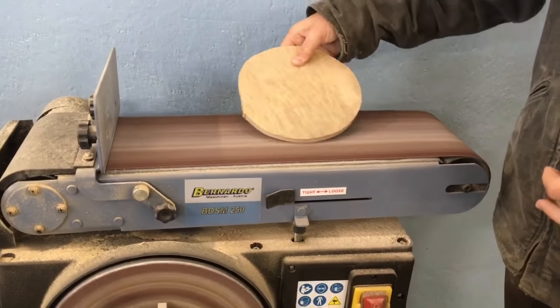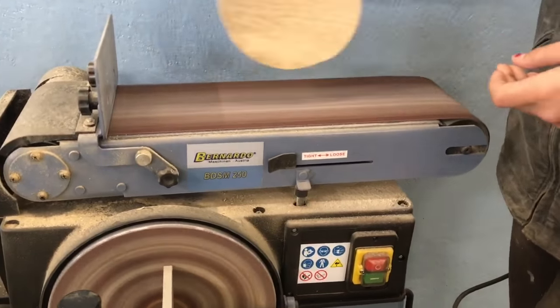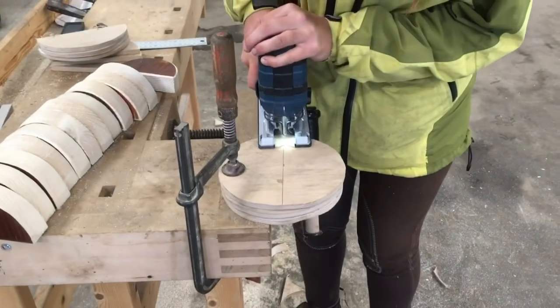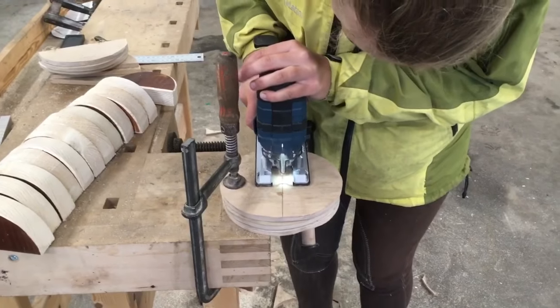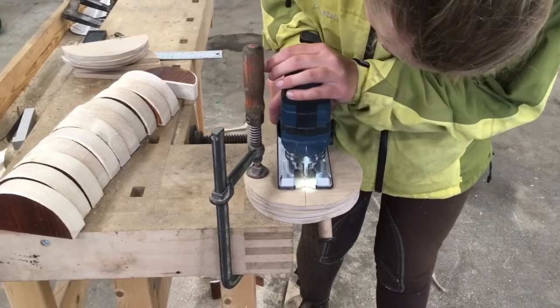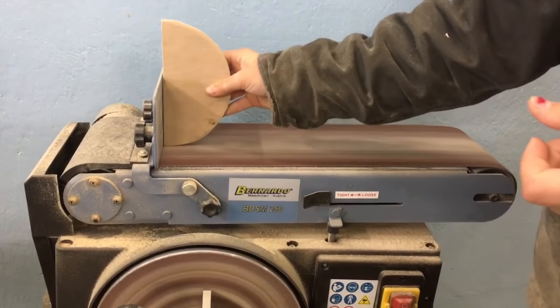Sand this part too and make sure there are no sharp edges that can damage your bridal. Cut the bigger circles in half and remember that one big circle makes enough for two hangers. Then sand all the sharp edges once again.